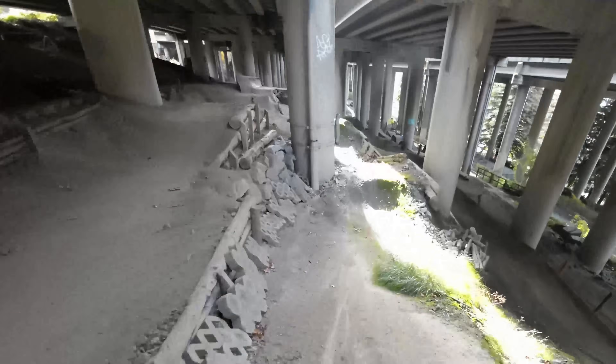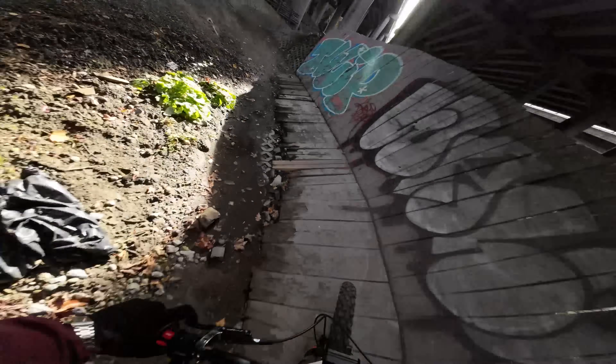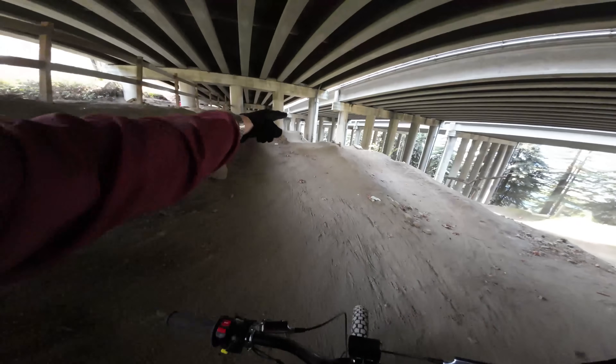The bike does feel like it wants to come down nose first a little bit more. I hit the wrong line — I don't know where anything is. It really wants to break traction. I'm not used to it yet. This is the line I meant to hit.